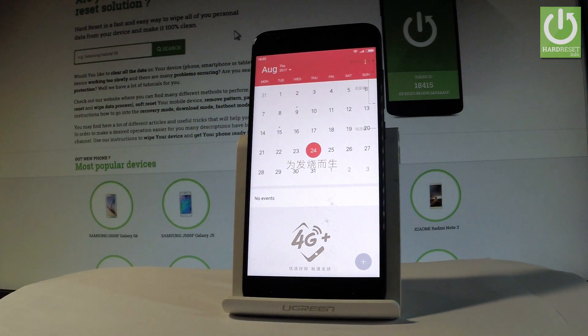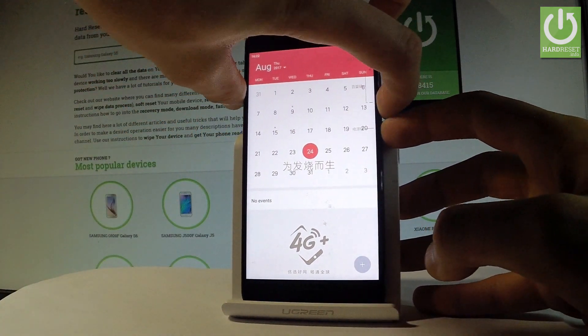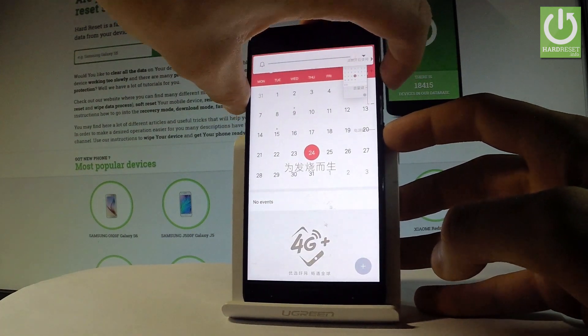All I have to do is use the following combination of keys: the power key and volume down. Let's hold down together these two keys for about two seconds, and as you can see, the device just took a screenshot.